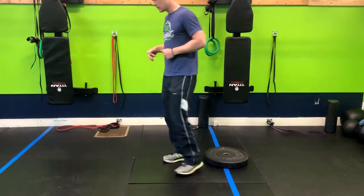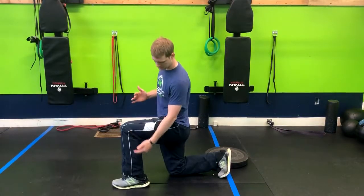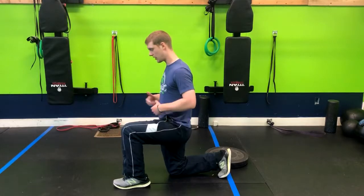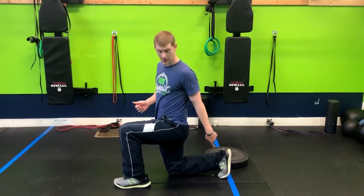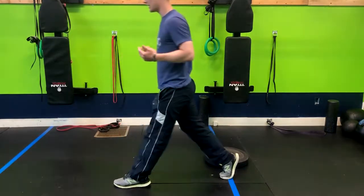In a traditional split squat, we would start with our posture at a 90 degree angle in that front leg, torso nice and tall with a slight lean forward. Notice how bent that back toe is — that can be really painful for someone who has an issue there.